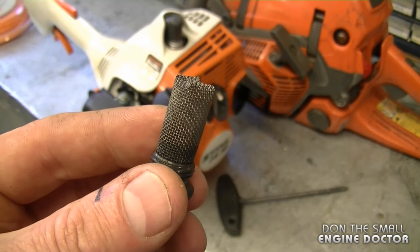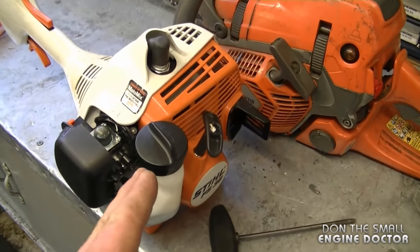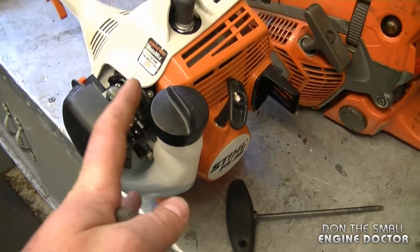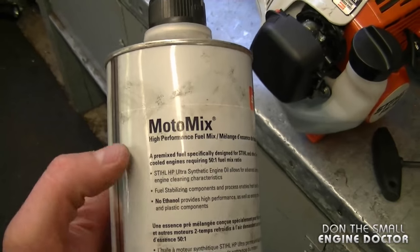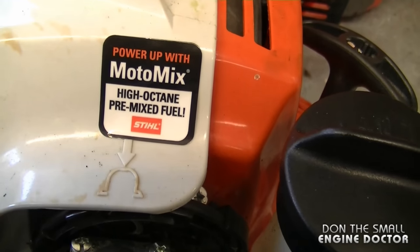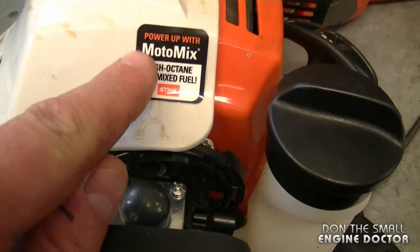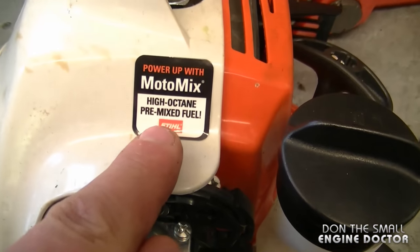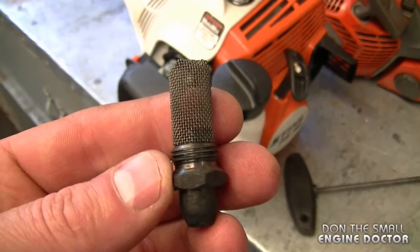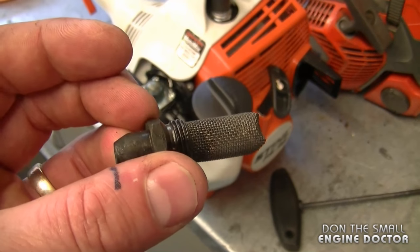Another very common question is: how can I prevent my spark arrester from getting clogged in the first place? The way you can do that is to make sure you use the proper fuel and oil mixture in your unit. Using Stihl's Motomix pre-mixed fuel may help as well — this fuel will also help your carburetor from getting clogged up. Sometimes I'll put a little sticker on the unit to remind people that if they want to avoid problems, this is the fuel to get. You could also take off your spark arrester every year and just clean it as preventive maintenance.